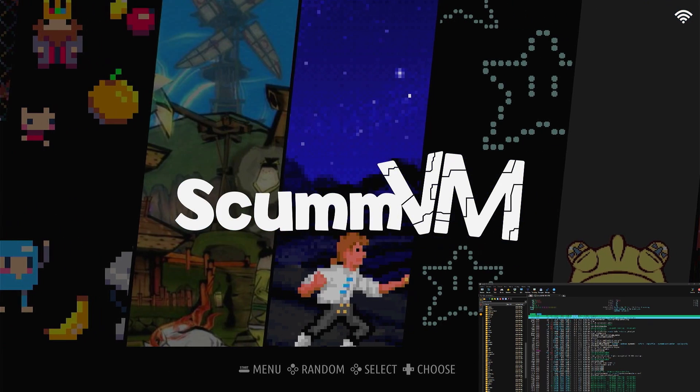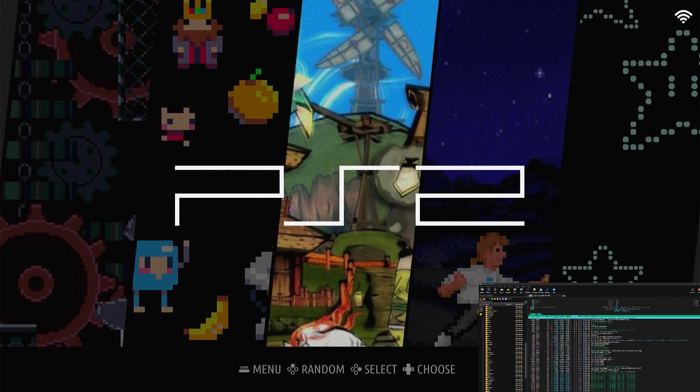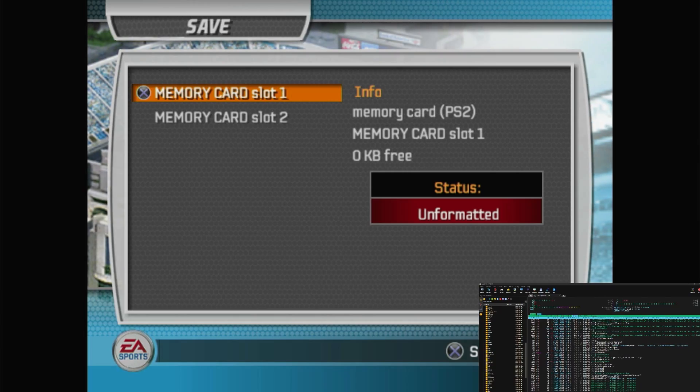Using a controller is much more intuitive — this is how you want to use the operating system. Now let's go over to PS2.